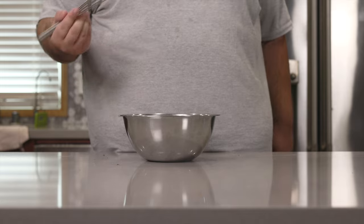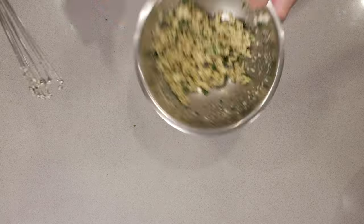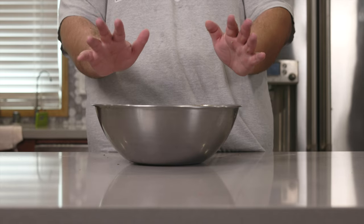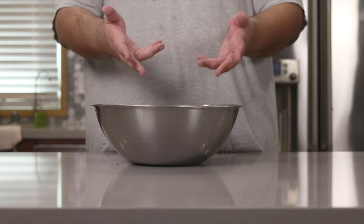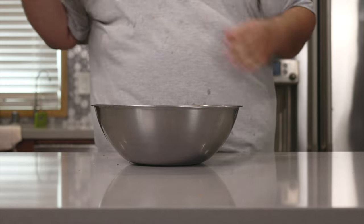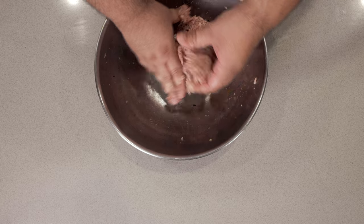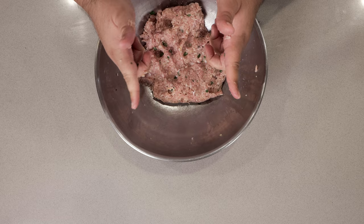Now let's whisk all these ingredients together. Alright, let's add our breadcrumb mixture to our meat, and using your hands — better wash them, don't want to make my meatballs too humany — mix everything together. When the mixture is looking pretty homogeneous, let's move on to the next step.